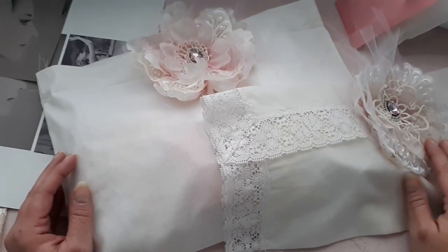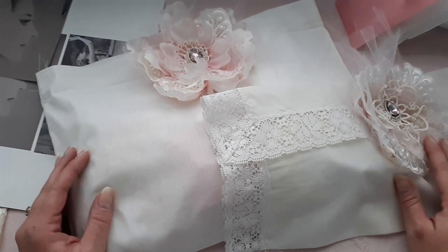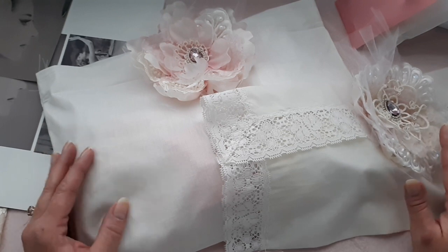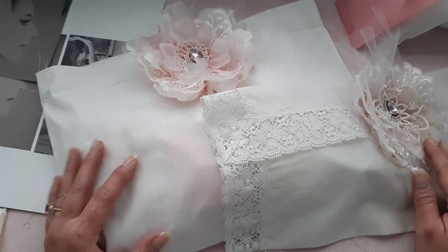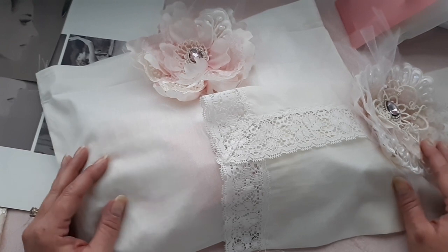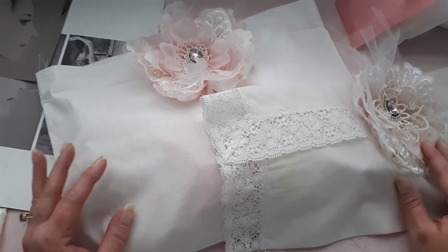Hi everyone! Welcome to my channel. Today we'll be starting this Timeless Beauty Vintage Ballerina series and we will be making a journal together — so much fun! So anyone who has bought my kits and still have yours, I hope that you can follow along with me.